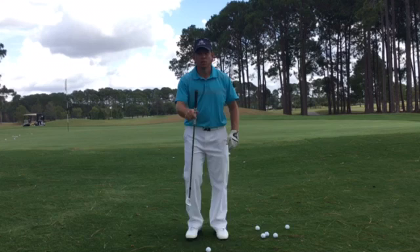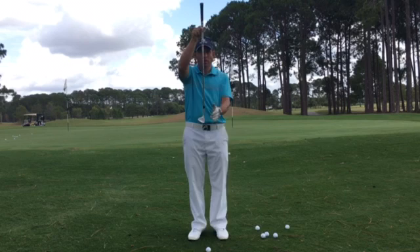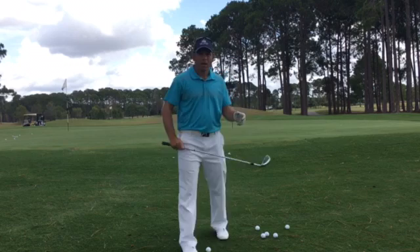A quick fix is all in your setup. Start with the shaft vertical, have the face slightly open, and have the ball more in the middle of your stance. That way you engage this part of the club, which is called the bounce — which you may have heard of — and the bounce is your friend.